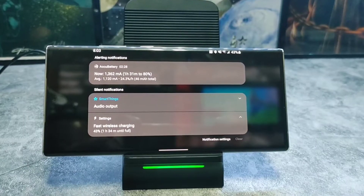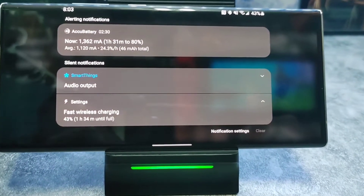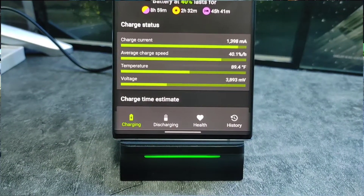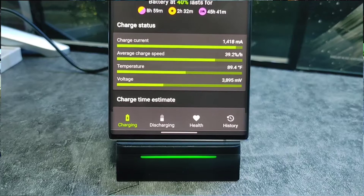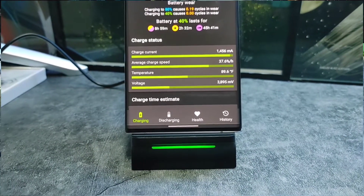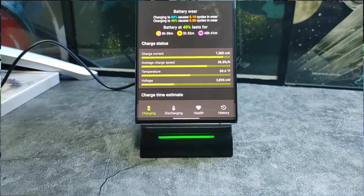Over the weekend, the biggest test I put it through was a 90-minute birthday Zoom call. When I took it off, I felt like it maintained the same temperature as when it first went on, so that's a win to me. It wasn't drastically cooler, but between charging and that long of a video call, I felt like it did its job.